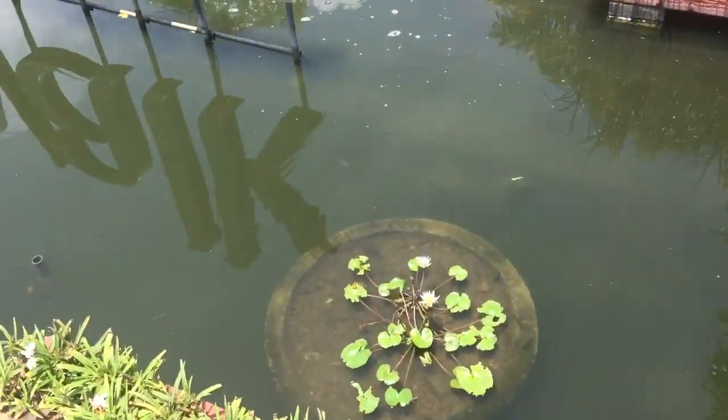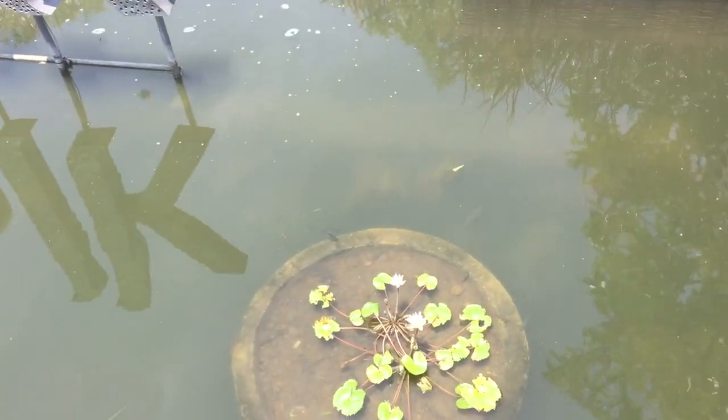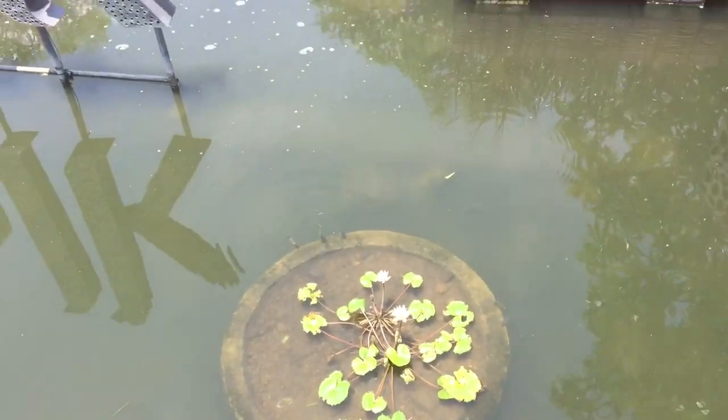You can tell the way the tilapia feed — the way they go up on a right angle — they try and eat all the algae.